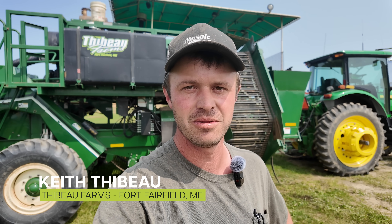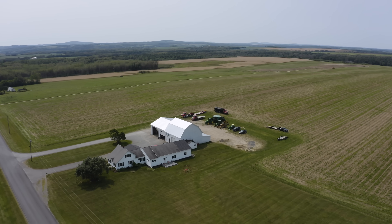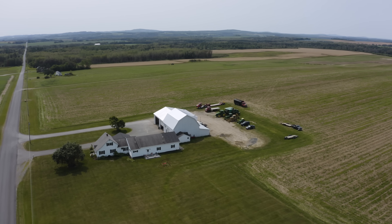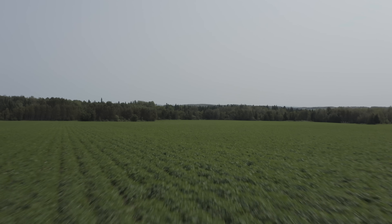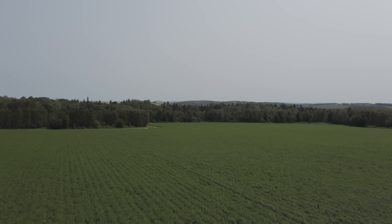Keith Thibault here, we're in Fort Fairfield, Maine on my farm, Thibault Farms. We've been watching the potatoes grow. It's been a good growing season so far. We've been lacking rain here the past week, ten days. Now we're getting ready to spin some irrigation pivots to feed the crop. We're probably a week to two weeks out from maturity before we start laying them down and get them ready for harvest.